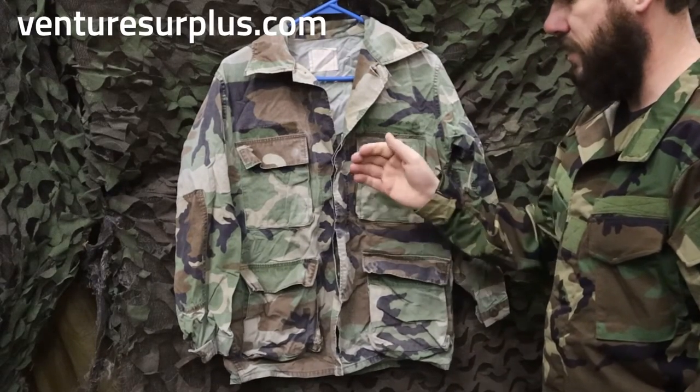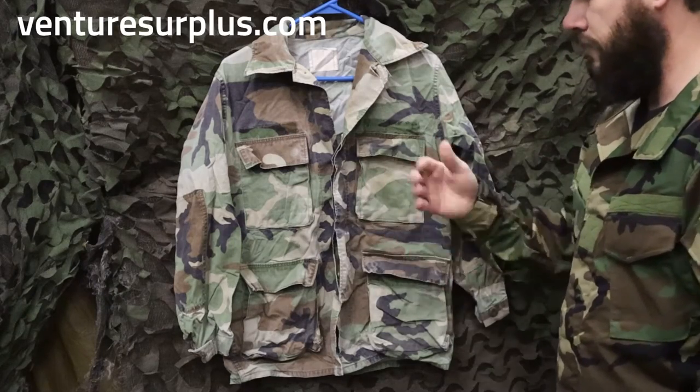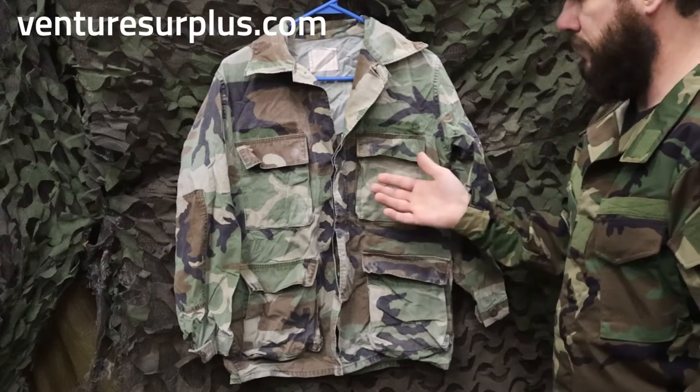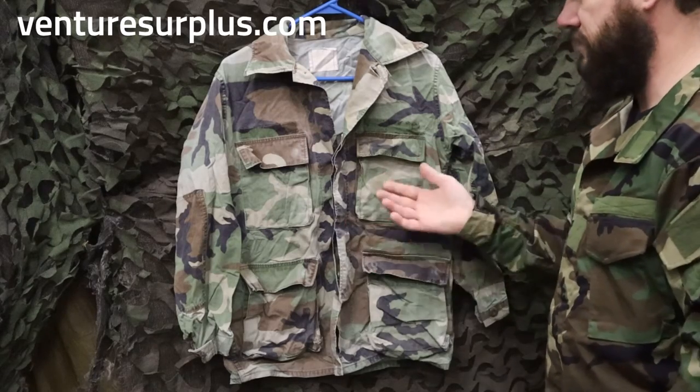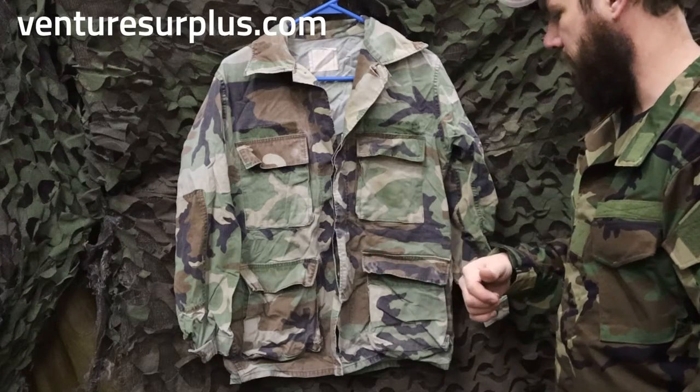It's going to withstand fading pretty well. This one's obviously a pretty faded example, but it's about as faded as you're going to really see them. That's a really good thing if you want long-term use — this is going to stand up to that. You can starch it, press it. It's not going to fade over like crazy or anything like that.